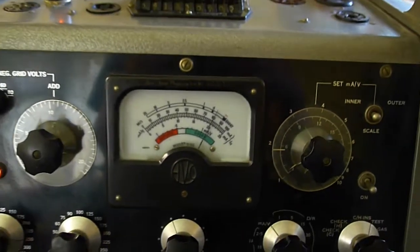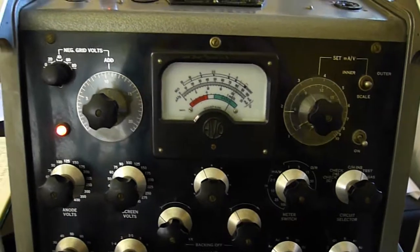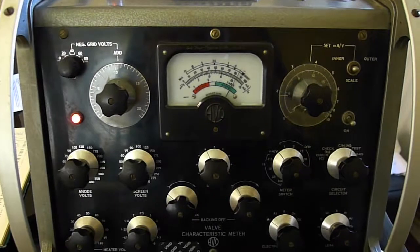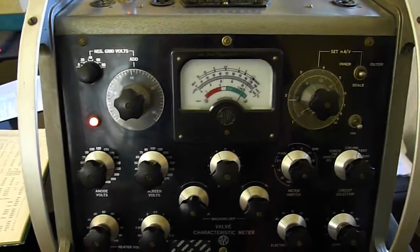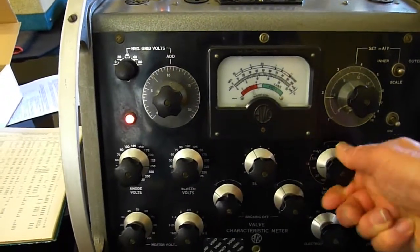It's about 6 milliamps per volt, and it should be 11. So the valve is worn out. It'll still work, but it's lost all its sensitivity. That means you're going to have to drive it much, much harder. It probably won't fail — it just won't be really touch sensitive on the guitar.